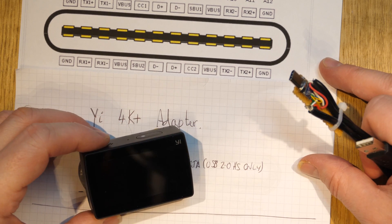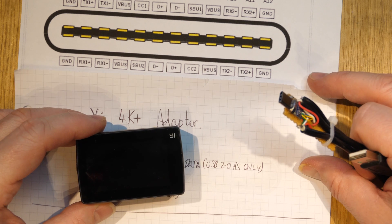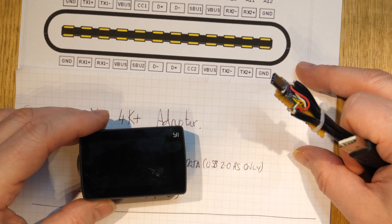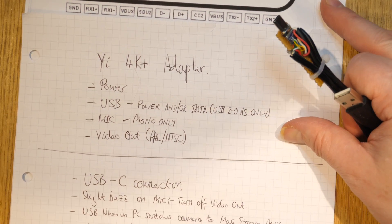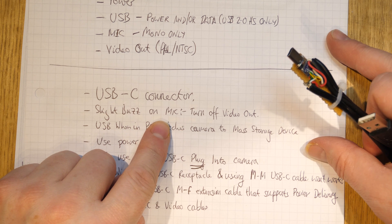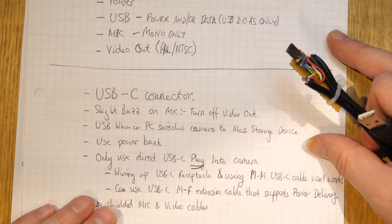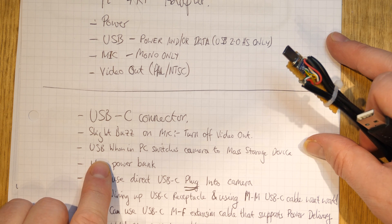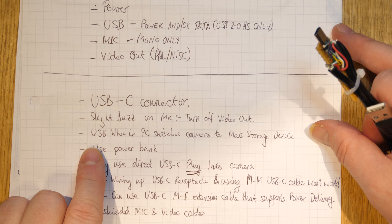There may be a firmware issue with the PAL/NTSC timing — sometimes I had to restart the camera to make the video out work correctly, as the colors were wrong, almost as if the color burst clock was running at the wrong speed. Switching the camera off and on seemed to fix it. Also, there's occasionally a slight buzz on the microphone; turning off the video out corrects it, or readjusting the cables may help — it's probably some kind of common-mode signal problem.